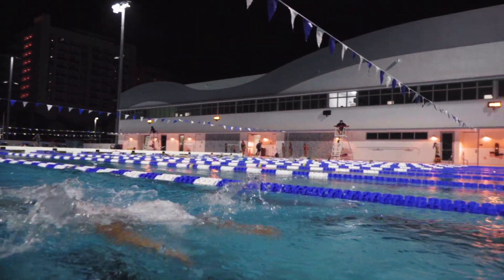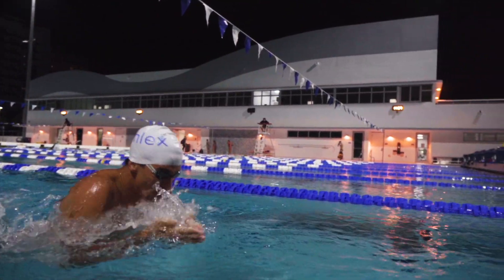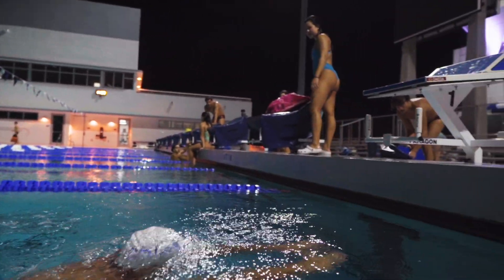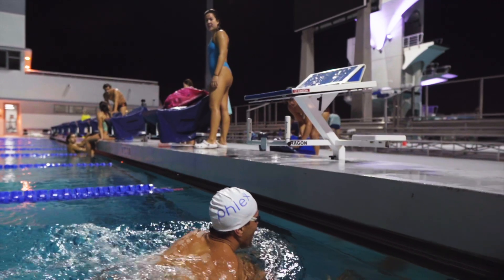Now that you've captured swim tracking data from a race, a whole new world of improvement becomes available. Here are a few examples of how popular swimmers and coaches are using race data to tailor their swim.